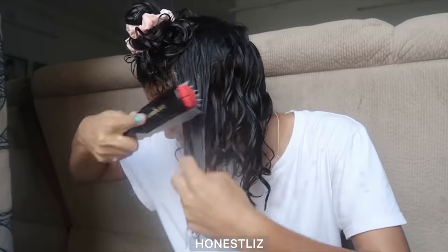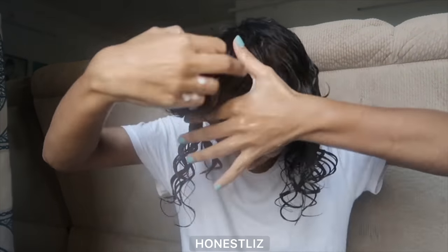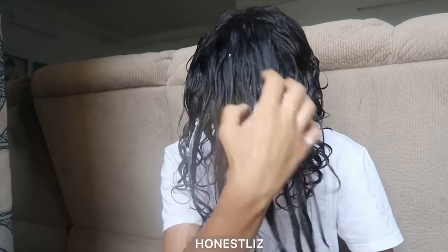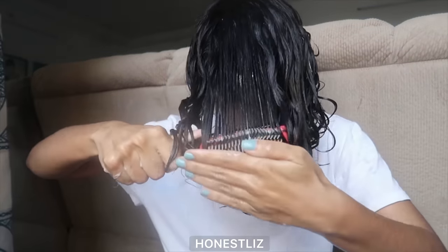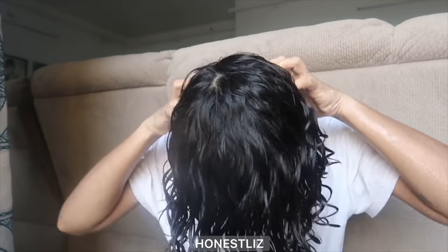I'm using a Denman brush here to define my curls. I've also sectioned my hair just to make sure I evenly distribute all the products — this way I can ensure I have more definition. Breaking the product in, brushing it, and then doing this to encourage curl formation. Again, brushing and doing this to encourage curl formation.